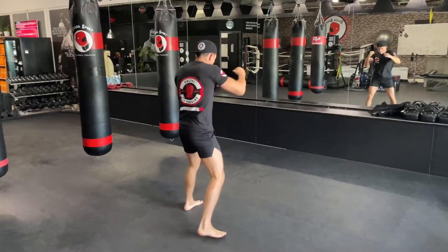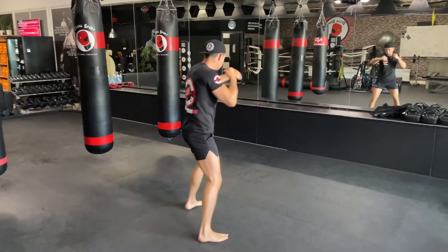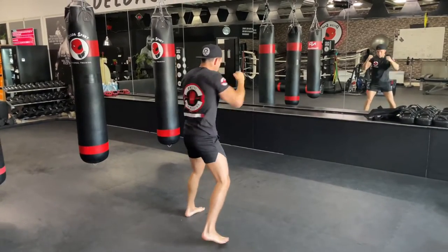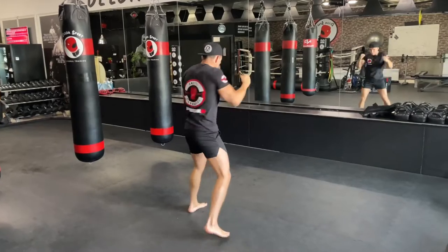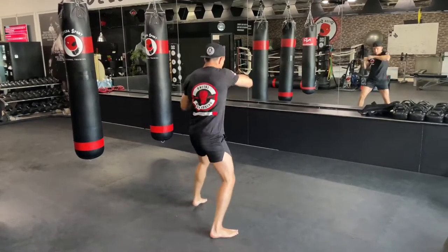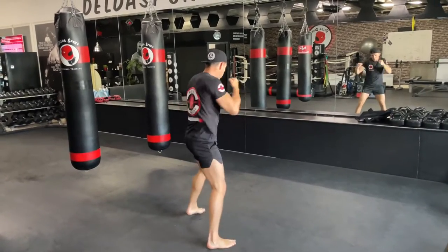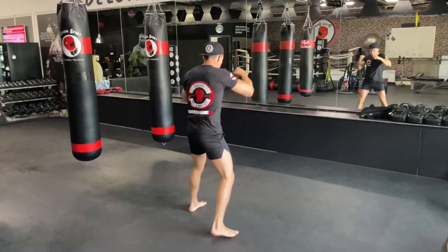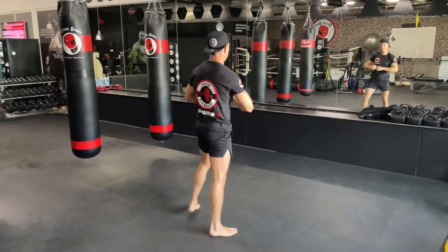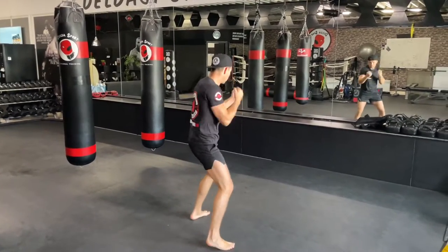If you want to accelerate you can; if you want to take it a little slower, that's fine too. Make sure to turn the upper body, keep elbows nice and high, and don't forget the count — count every punch. Do the uppercuts, a hundred as well.